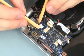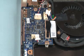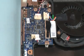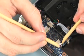Connect the USB audio cable into its connector on the system board. Connect the rear speaker cable into its connector on the USB audio board. Connect the fan cable into its connector on the USB audio board. Connect the front speaker cable into its connector on the USB audio board.